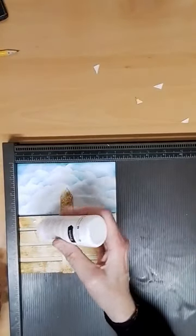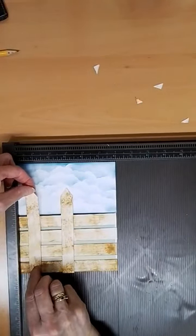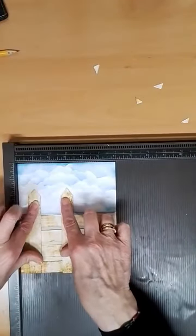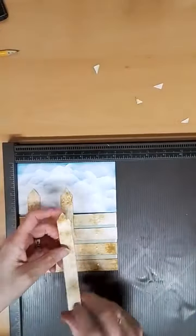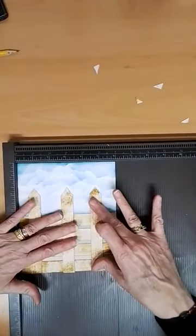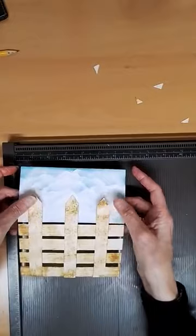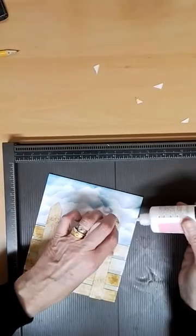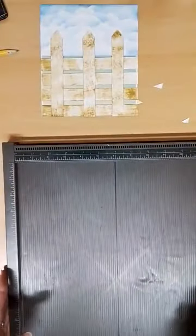Put some glue on. Told you it was easier than it looked. Line up your plank and put it on. This fence part is higher than the last one, but that doesn't matter — makes it look a bit different. Same again on this side, about halfway between. Anything that's hanging over at the end you can always trim off. Then you can lift it up, move it out of the way while you get on with your flowers, and leave it to dry. If you haven't got any glue, use double-sided tape, hot glue — whatever you've got.